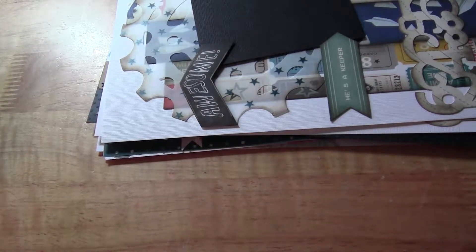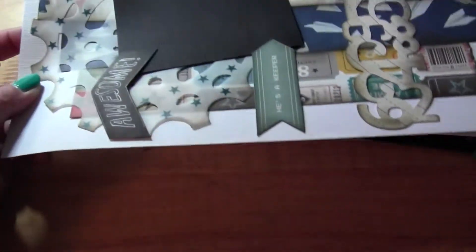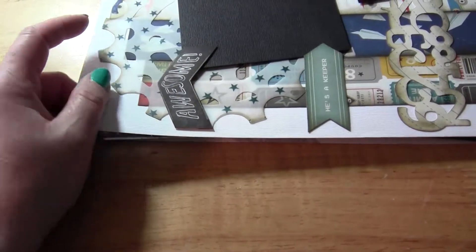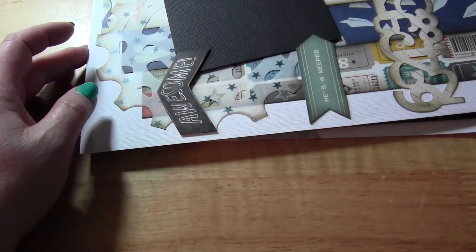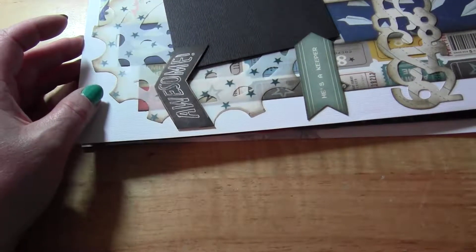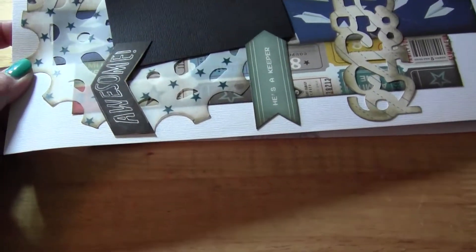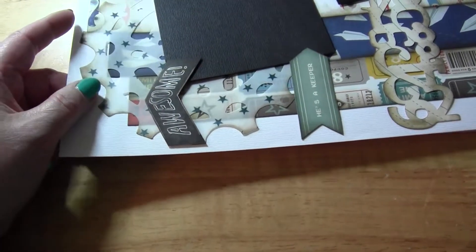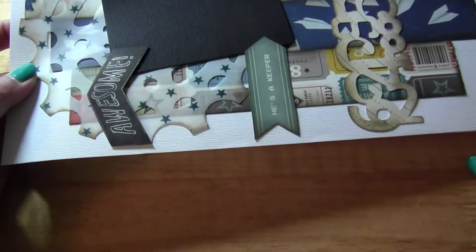Hi everyone, I'm back with another layout share. There are no pictures on any of these layouts because my computer crashed, and I've just slowly been trying to go through my photos and get them organized. I haven't had time to find photos for any of these. I've been going to a lot of crops and had a lot of kits that either needed finishing or that I hadn't started, so I've just been taking those to crops and trying to get them done.